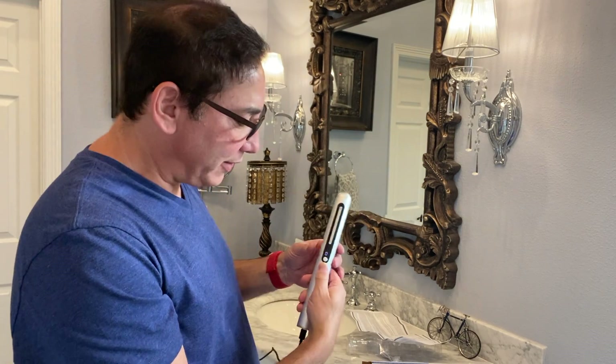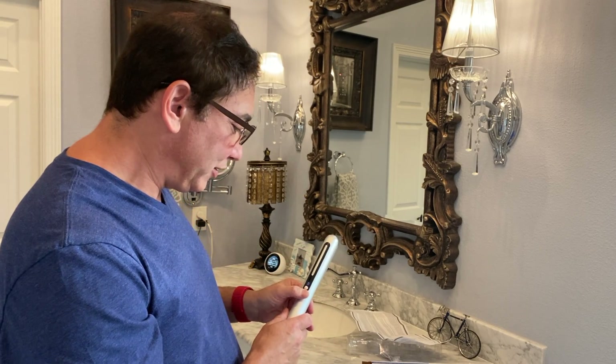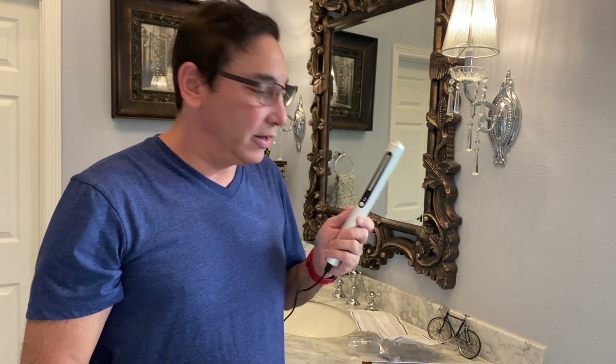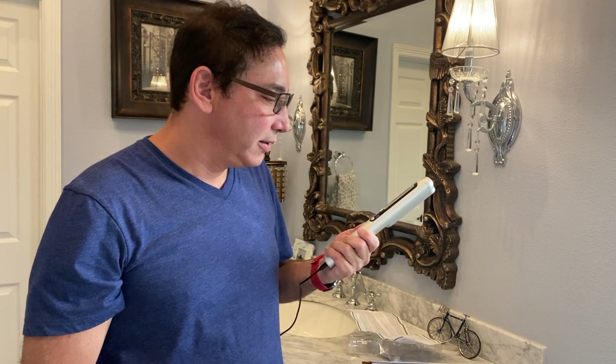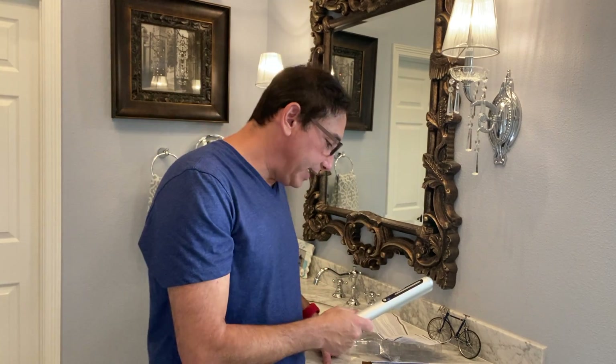There we go — now it's plugged in. It says zero zero, so I'm guessing that means there's no charge on it right now. We're going to have to wait for it to get some charge before we can do this review.